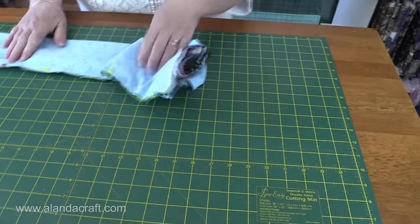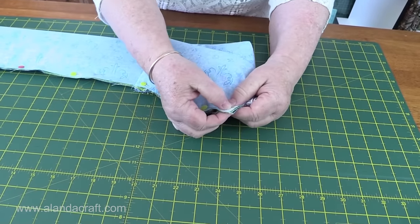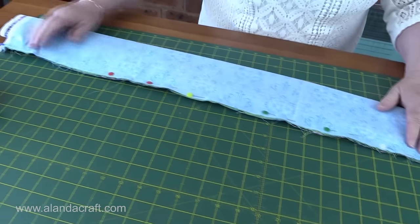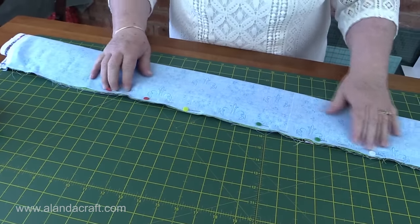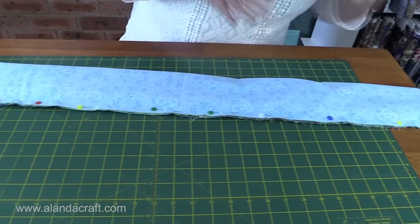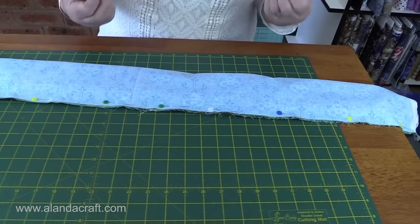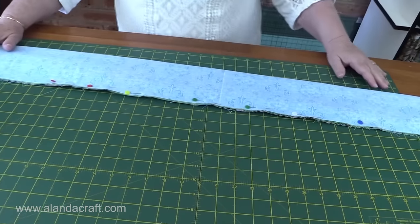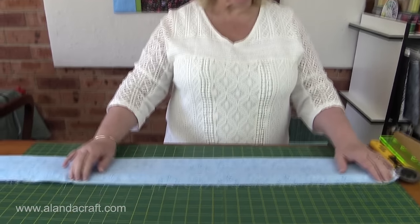Everything is nicely pinned, so what we're going to do now is take this to the sewing machine and with a quarter inch seam sew all the way down through all layers, being careful not to catch that roll underneath. As long as you haven't taken it up too far when you've been rolling it, you'll be fine — it won't catch. I'll go and do that now.